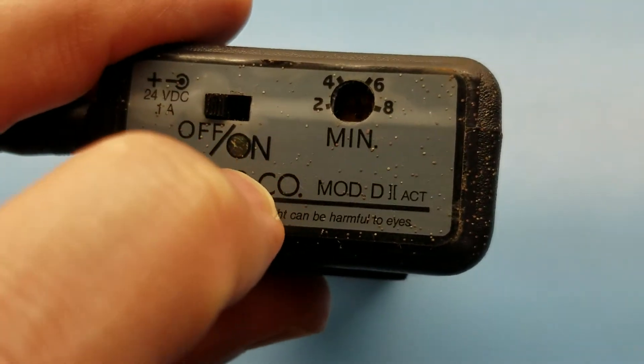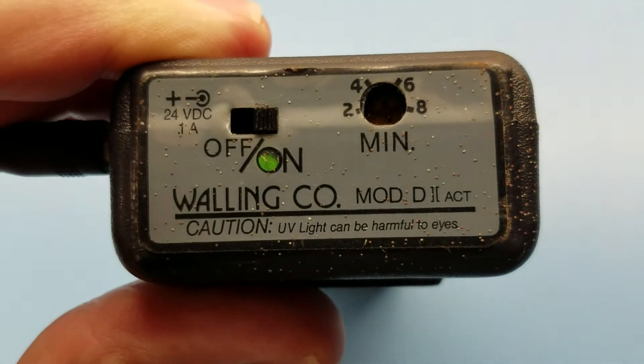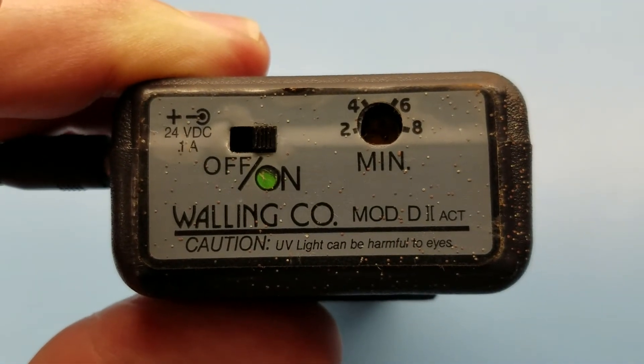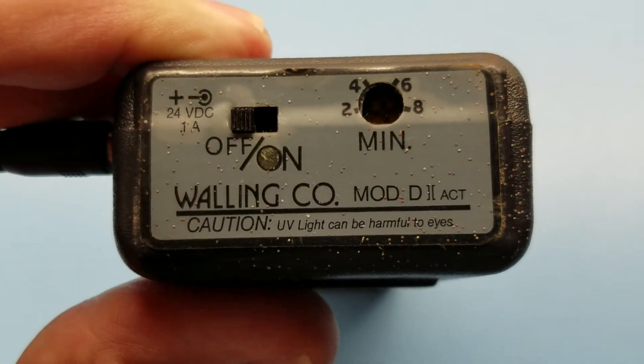It's kind of funny because there's a little light pipe in here that shows you that the UV light inside is actually working. That's not an LED — that's just a little light pipe from the inside.